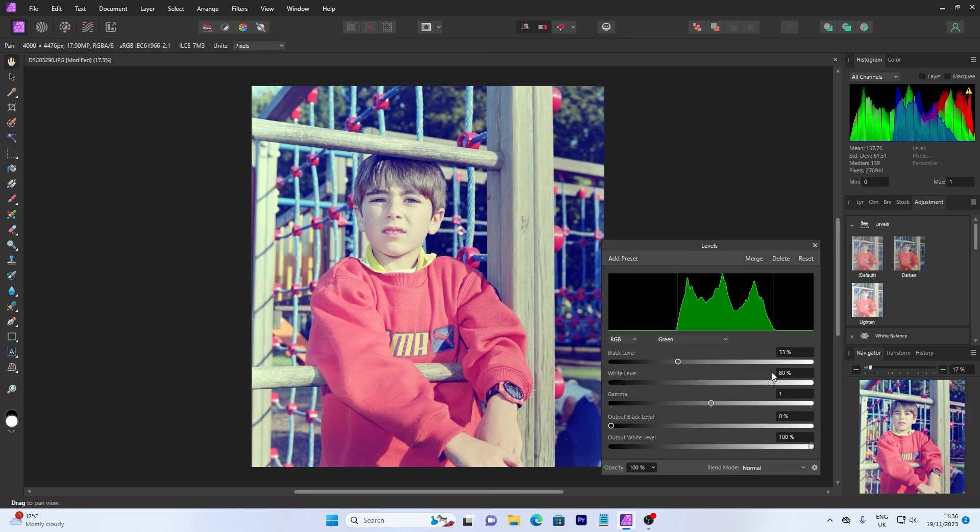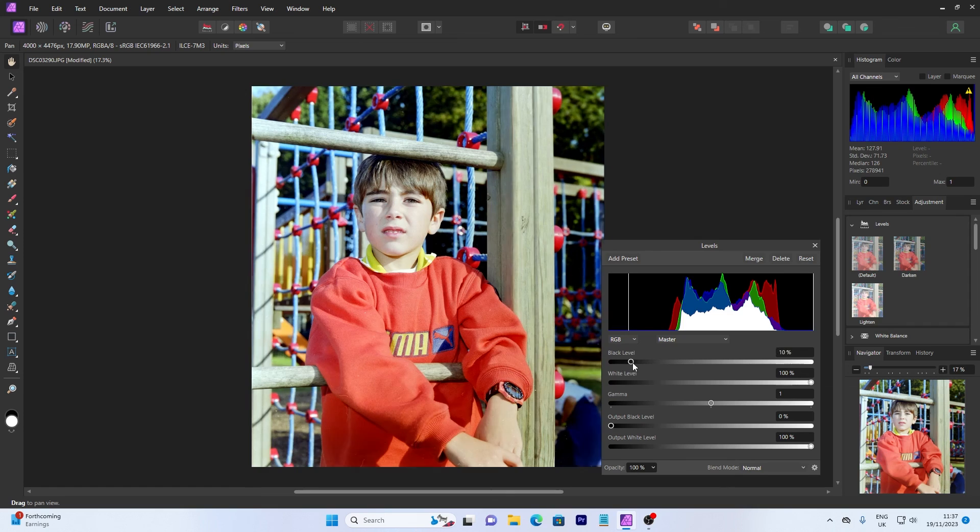I know it looks really, really weird at the moment, but when you do the blue — watch what happens. I perhaps need to pull this one slightly further — there you go, about there. It's slightly bright, so I'm going to go back to the master and pull the black point up a bit. Look at that — it looks amazing. And that's how I do it. That's how simple it is to convert a negative.